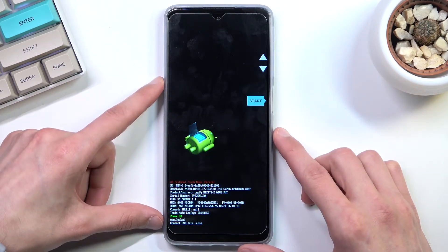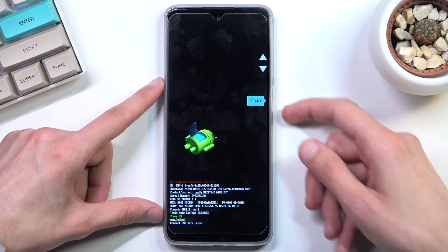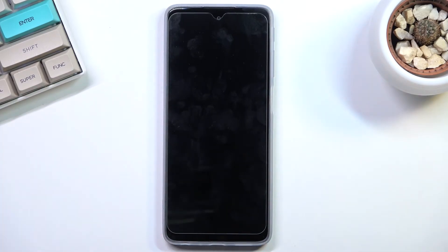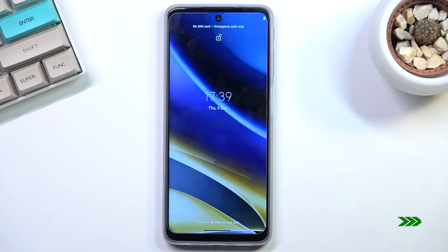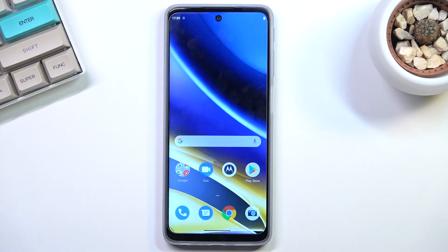So anyway, as you've seen: navigate with volume keys, confirm with the power key. Because I want to leave, I'm going to select start, which takes me back to Android — and there we go, we're now back in Android. If you found this video helpful, don't forget to hit like, subscribe, and thanks for watching.